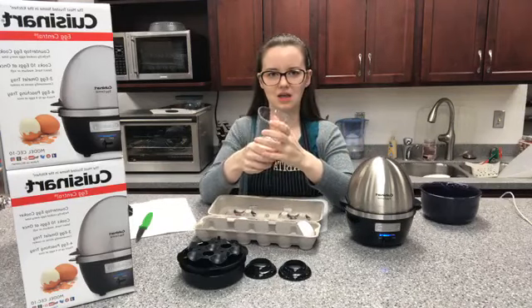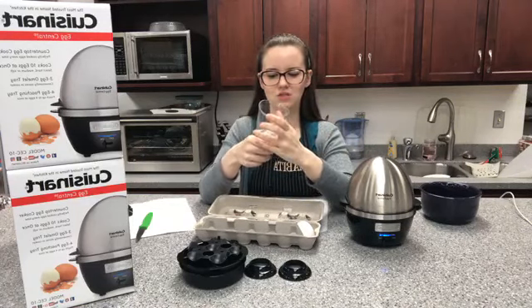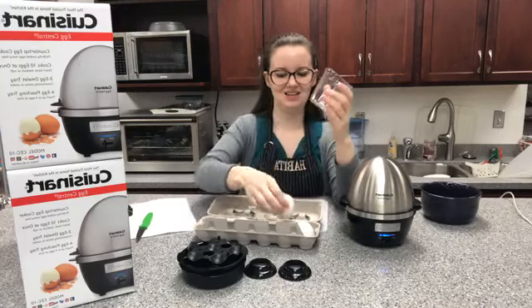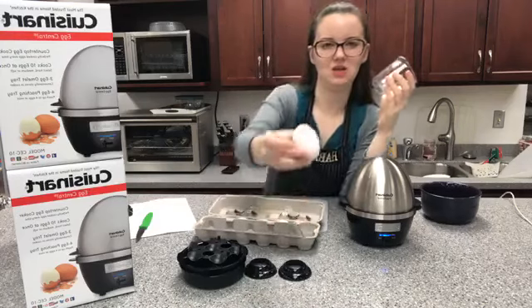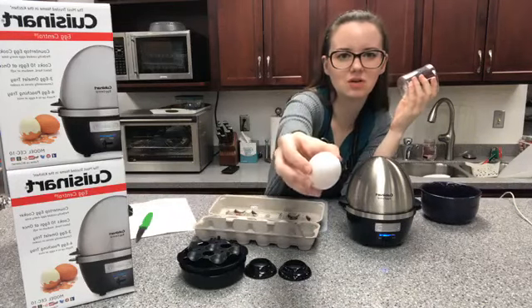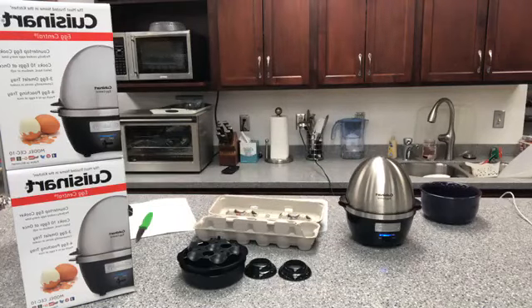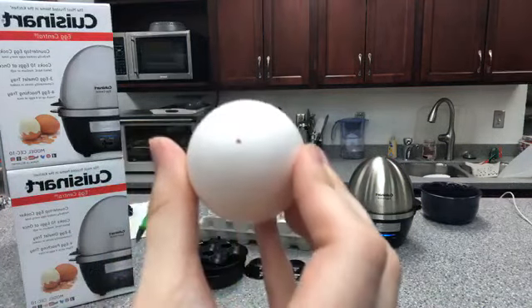I'm always scared I'm gonna crush the egg right in my hand! But you can see — I think I can show it so you can see the hole on there. See that little hole?